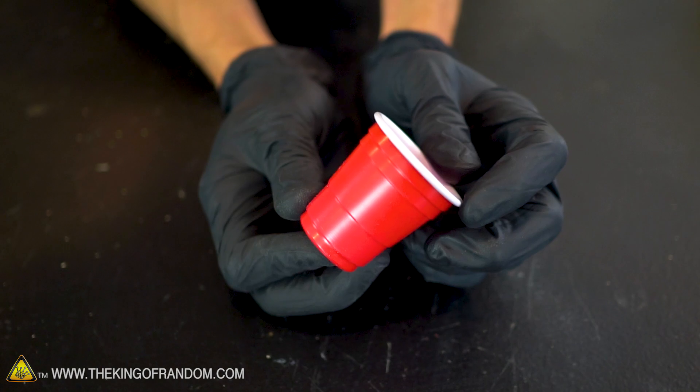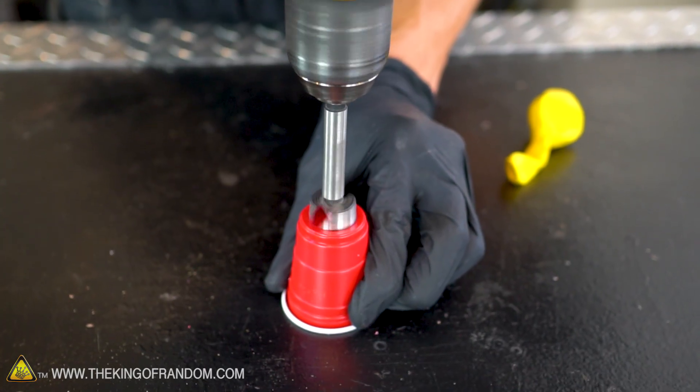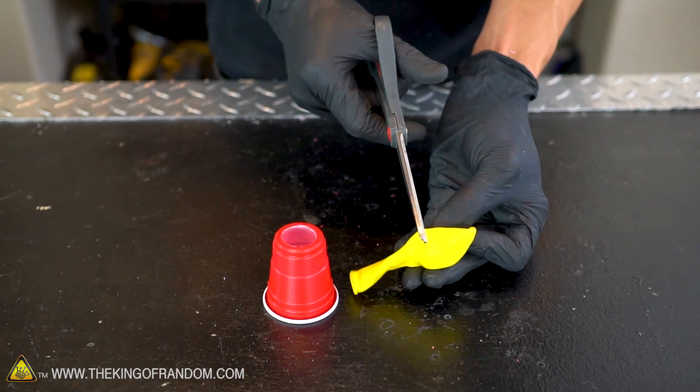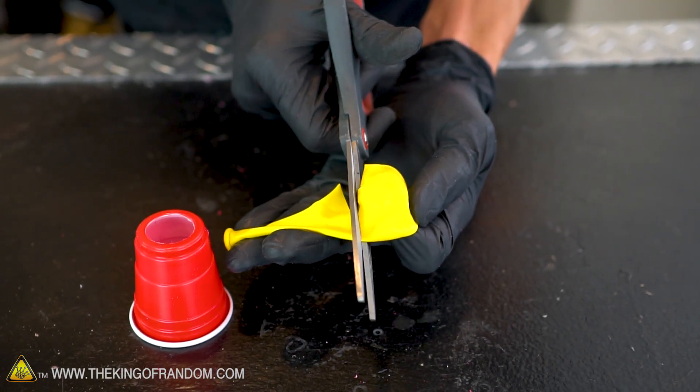For this Tiny Air Cannon, pretty much all the supplies we need are a tiny plastic cup and a regular balloon. We want to make a hole in the bottom of our cup that leaves a little bit of a border around it. It would probably be pretty simple to cut that out with a knife, but if you have a drill bit that makes nice big holes, why not use it? With a hole cut in your cup, the next step is to cut your balloon — cut off the neck of the balloon and then a little bit more, so we have mostly just the widest part of the balloon.